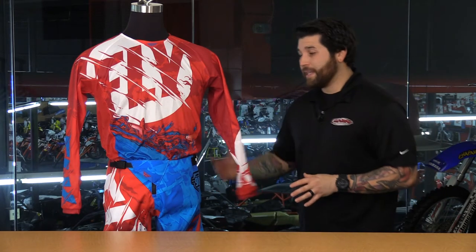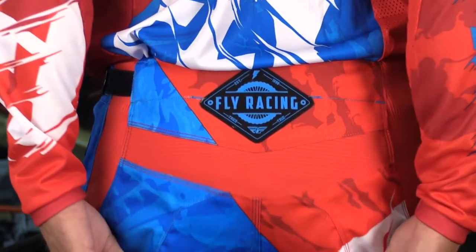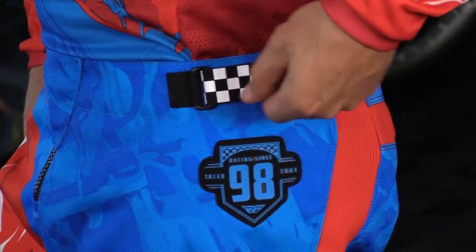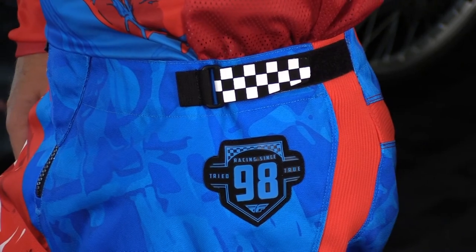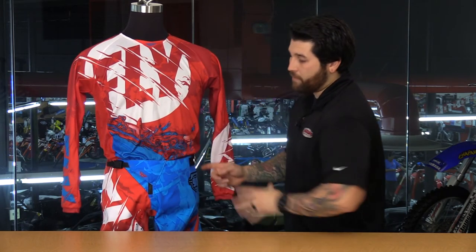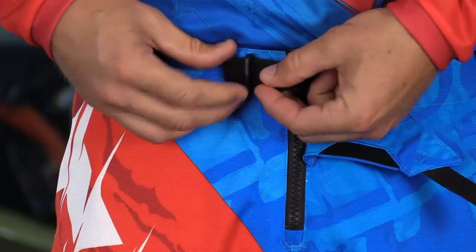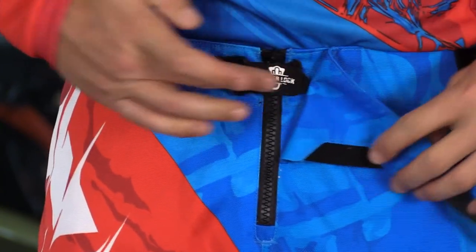Across the seat you have more accordion stretch panels — that's going to allow the seat to be a little more floating, to stay high up on the waist but allow you to move on the bike very easily. You have some adjustments on the waist with a nice TPR checkered flag logo, which is a nice added touch for style. You have one on each side and then a ratcheting enclosure system in the front along with a Ziploc system to help the zipper stay up and not migrate down as you're riding.